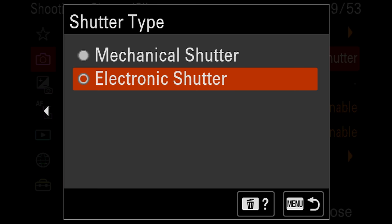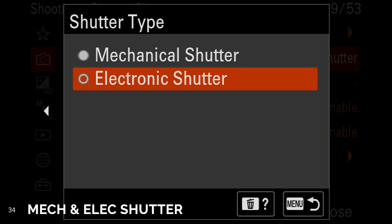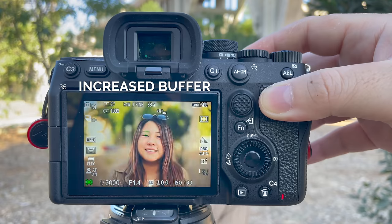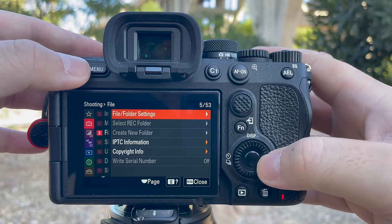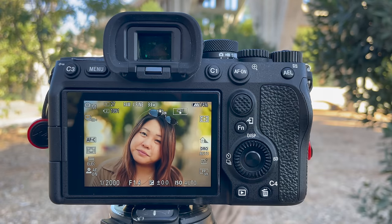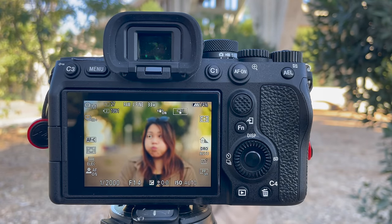Number 34. There are now different shutter types available on the A7IV, similar to the A1 and A9. You can shoot mechanical like you're used to on the A7III, or now with the electronic shutter as well. Number 35. The A7IV is still capable of 10 frames per second, but the buffer size has increased — you can now do 828 continuous uncompressed RAW with JPEG, so long as you're shooting with a CFexpress Type-A card. You can also cycle through your menu while images are writing to your card at the same time.